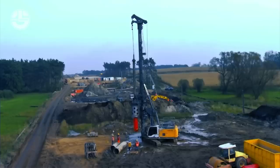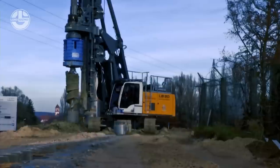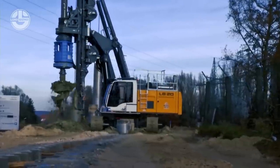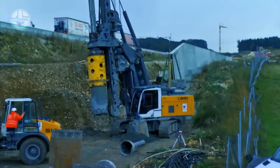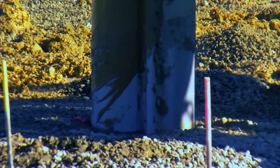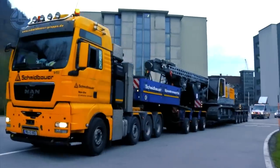These drill rigs come standard with a unique leader top, with which a drilling axis is mounted. It is compatible with a wide range of drilling axes, which makes it possible to use these drilling rigs for virtually all drill applications, such as Kelly, full displacement, double rotary, soil mixing, and more.